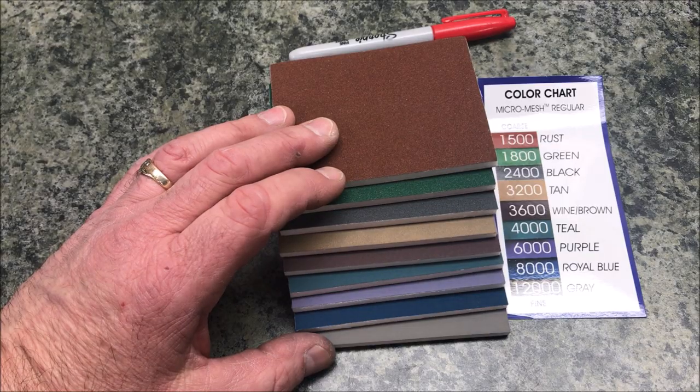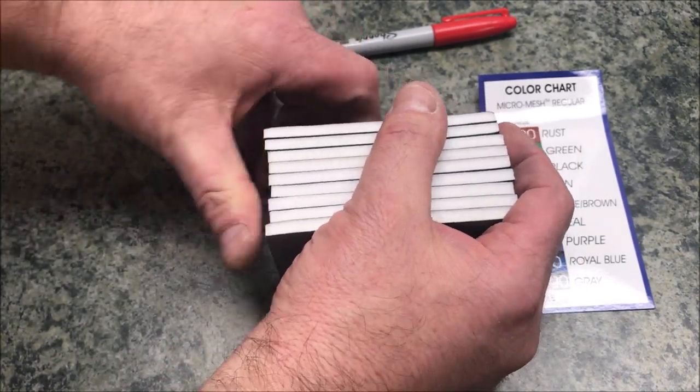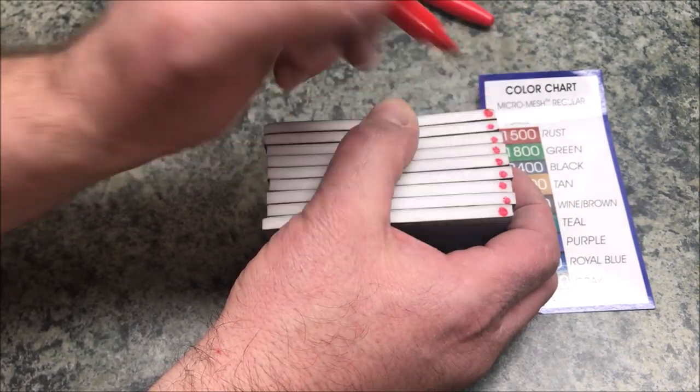The first thing I like to do is go ahead and put them in order and then stack my pile up. I'll get a Sharpie and go down each pad marking it.